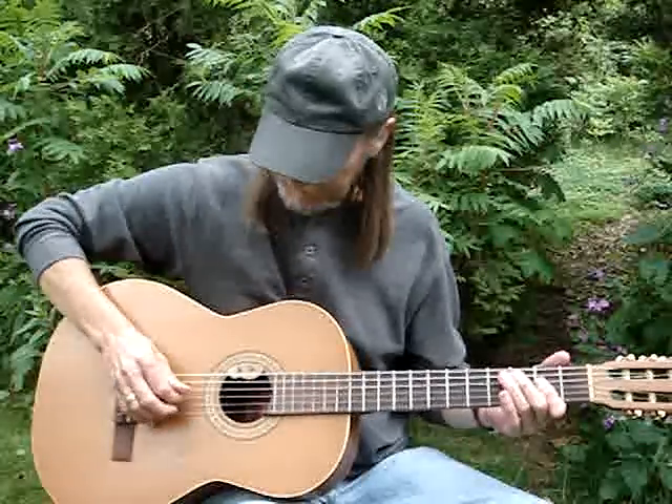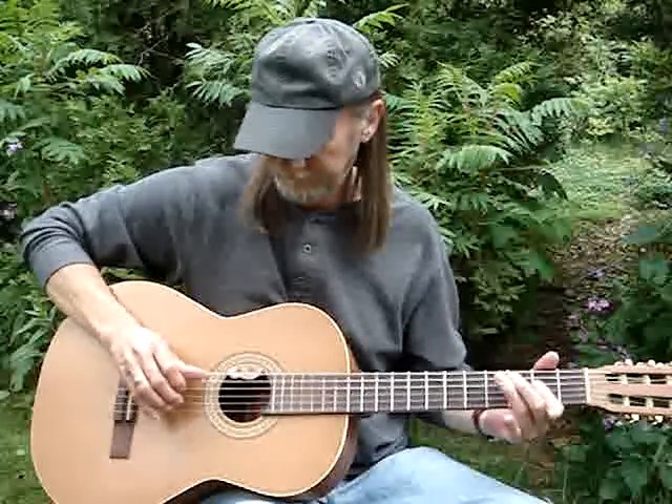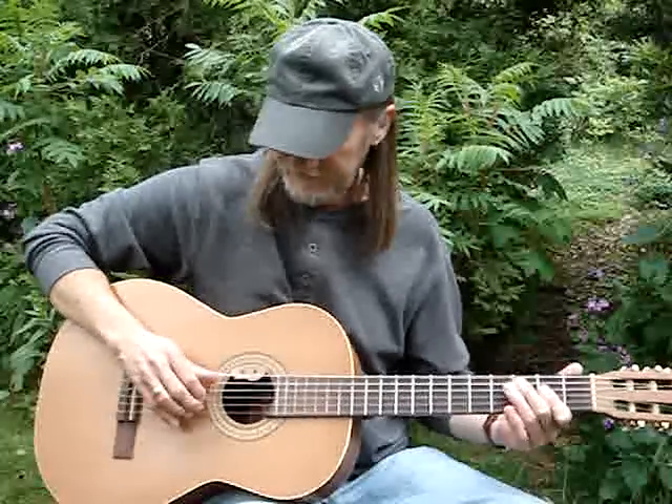If I'm using a pick, especially on an electric, I just swat in there. I guess you can do it with your fingers too.